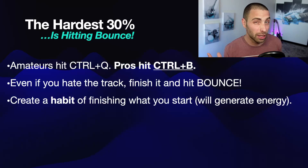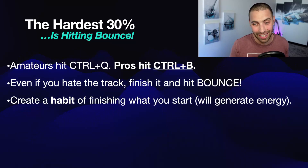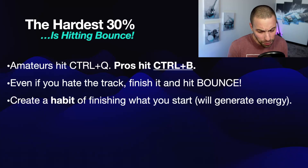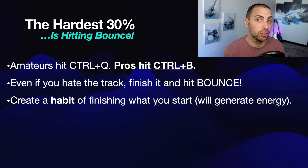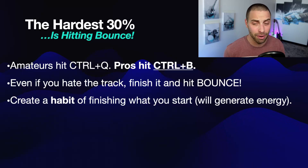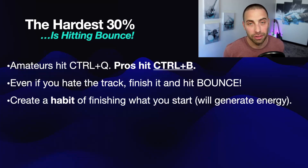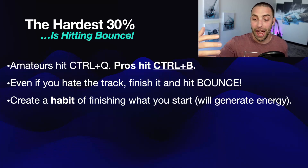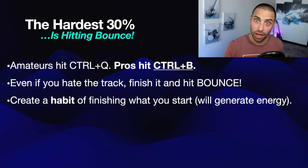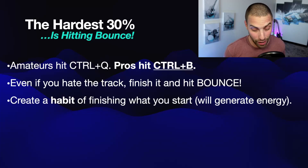Most importantly, we're seeing ourselves as a much more professional person now, because we are the producer that when we sit in front of our DAW, we finish the damn track — even if we don't love it, even if it's not the best thing we've ever done. Because we know if we hit Q, we're signaling to ourselves we're an amateur. But if we really want to be one of the three to five percent that go on to do something really significant with sync licensing, we've got to get to the end and hit bounce — hell or high water.